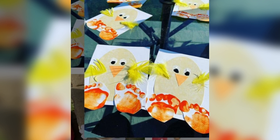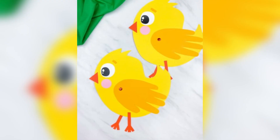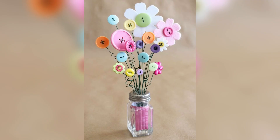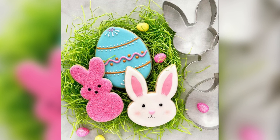Well, that's it for today's Easter craft video! We hope you enjoyed these fun and easy Easter crafts that you can do with your kids. Not only are they a great way to spend some quality time together, but they'll also add some festive cheer to your home. Don't forget to subscribe to our channel for more craft ideas and fun activities for kids. Thank you for watching and we'll see you in the next video. Happy Easter!